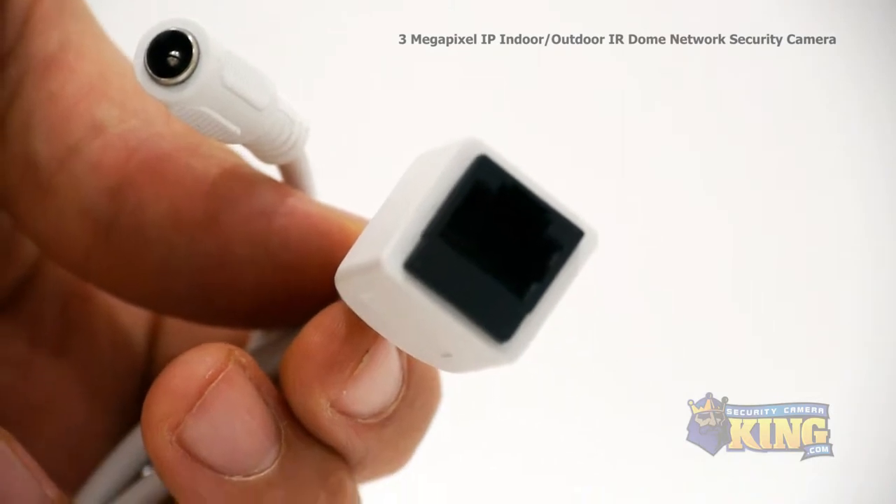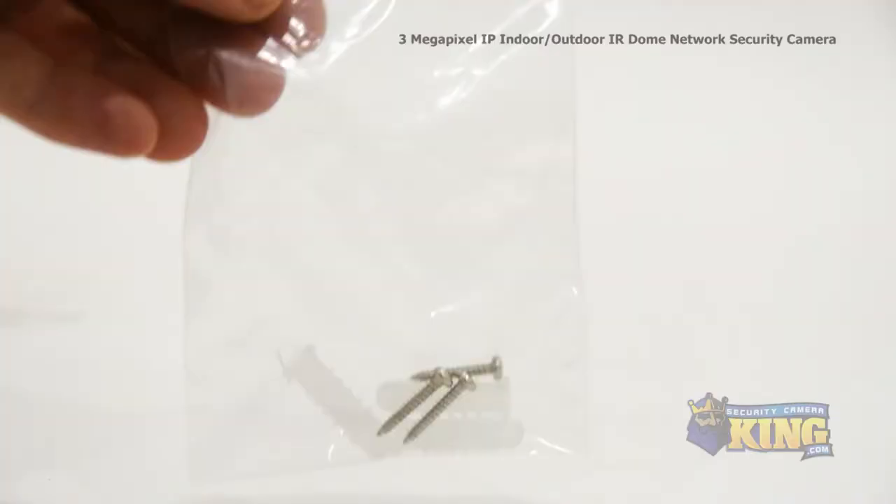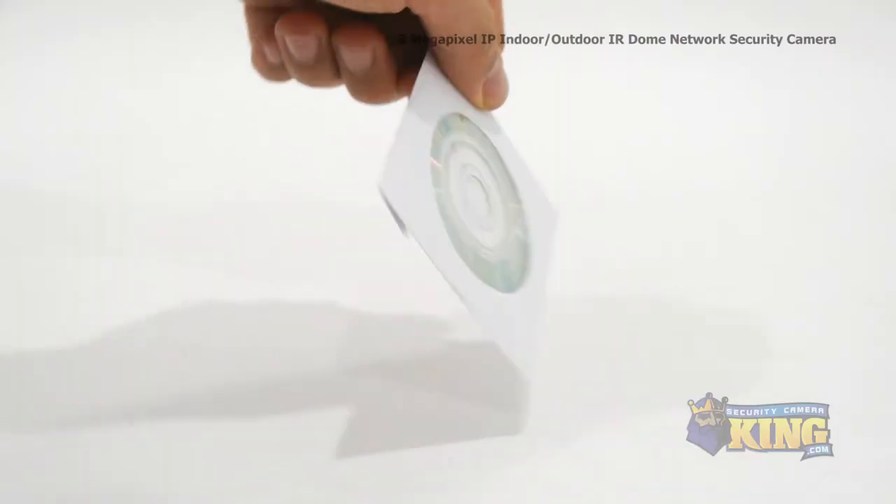This camera can either use 12 volt DC or POE, power over Ethernet. Inside the box you'll also find mounting screws and pegs, an instruction manual, a mounting template, and a software disk.